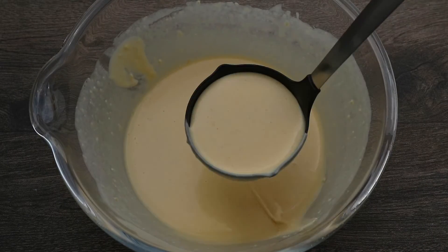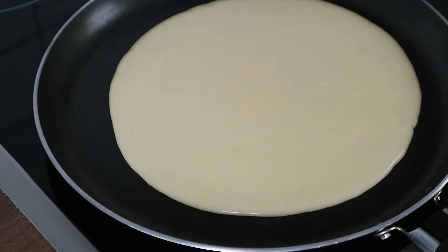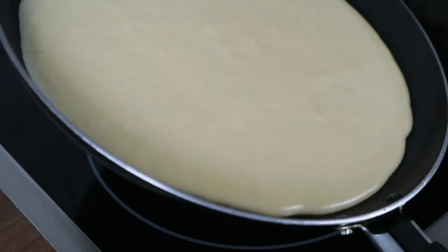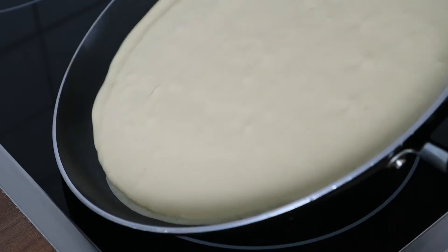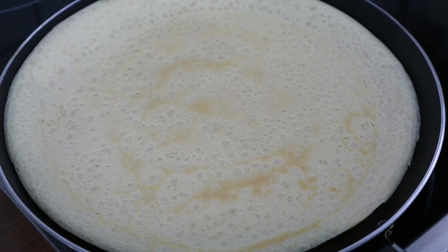Heat the non-stick pan over medium-high heat. Pour a little of the batter in and swirl to coat the bottom evenly. Let the crêpe cook until it's ready to turn, about 2 minutes. Flip it — we will need only 30 seconds on the other side.